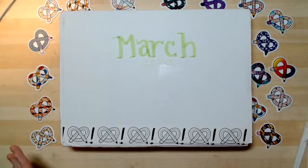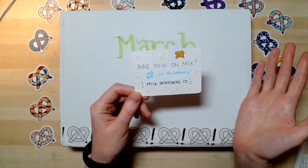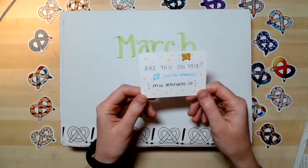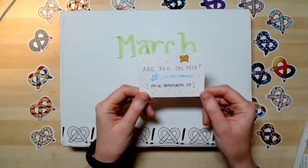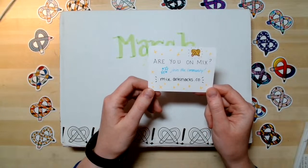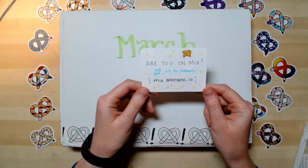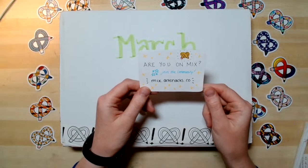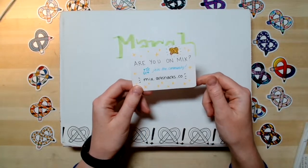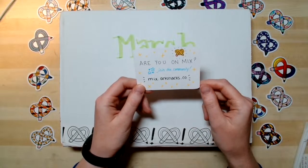Really quick before I jump into opening up the box, I always like to just introduce things in case you're new. If you are not a member of the Mix community, I encourage you to go check it out. It's mix.artsnacks.co, and it is Art Snacks' very own social media platform. It's all artists, many Art Snackers, but you don't have to be an Art Snacks subscriber to join. You can be a previous subscriber or a potential subscriber. If you love making art and talking about art, this is the place to be. It's a really great community. Everybody's super nice.